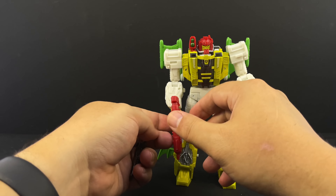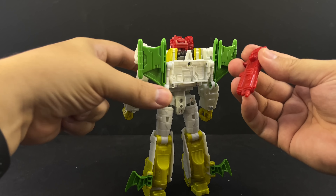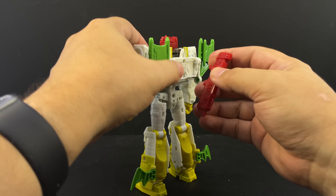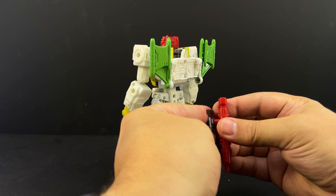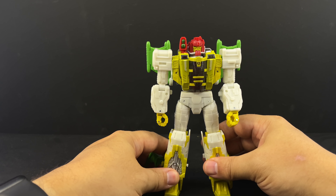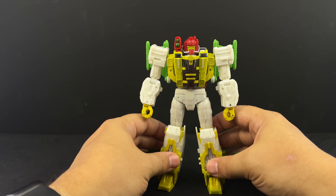You can take the guns and peg the larger one into his back in robot mode for storage. You can also use the side peg adapter to peg in the smaller gun and then peg that into the back as well if you want to store both guns on his back in robot mode.